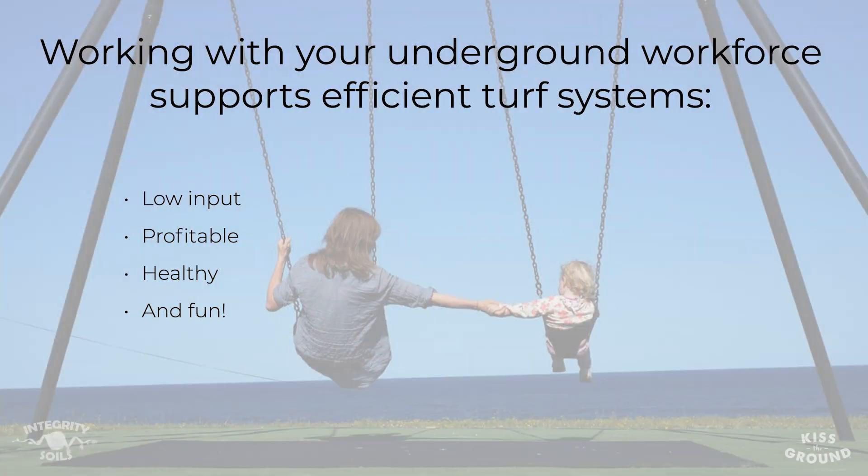But really, working with your underground workforce is what's going to support efficient grassland systems that are low input, that are profitable, that are healthy, and ultimately at the end of the day, we're having fun. At the end of this course, there's a list of resources if you're interested in learning more.